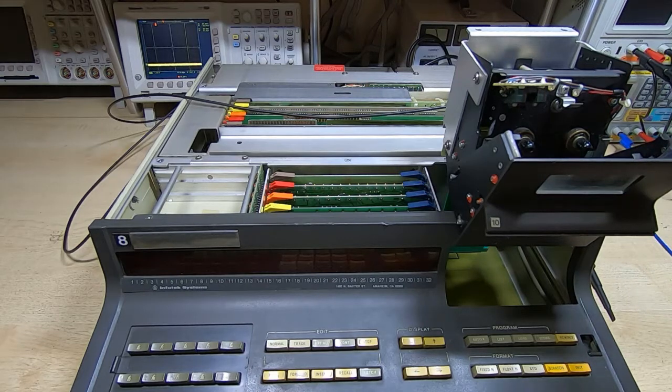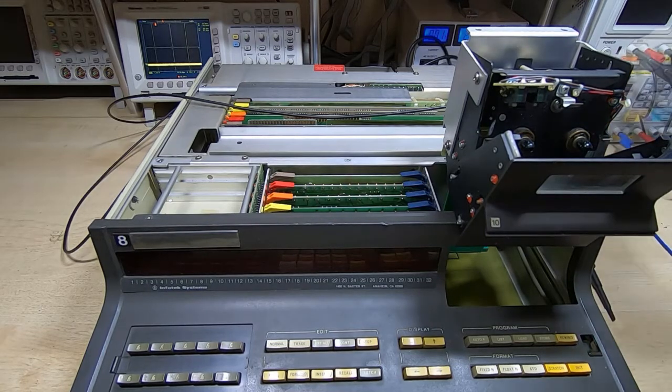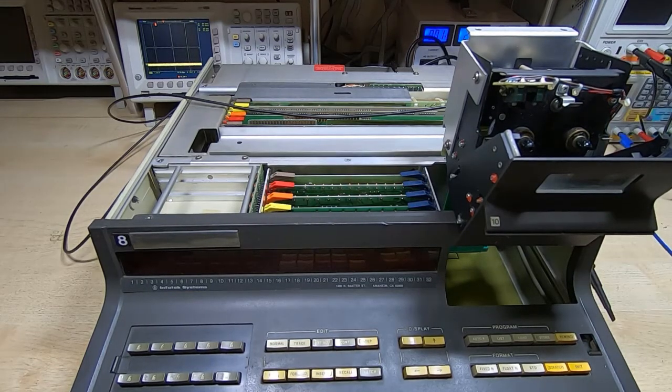The first thing I want to check is whether this tape drive actually needs updating. I'll put the tape in and it does the usual — it will rewind indefinitely. We'll just demonstrate that first so you can see what the actual problem is. We'll turn the 9830 on.